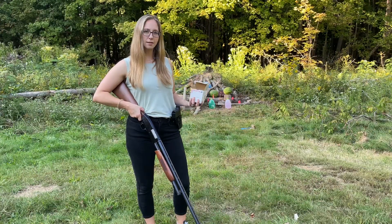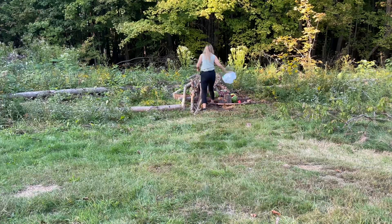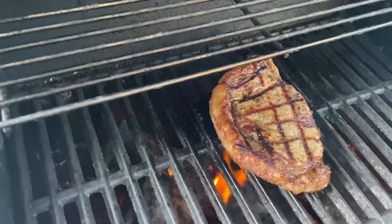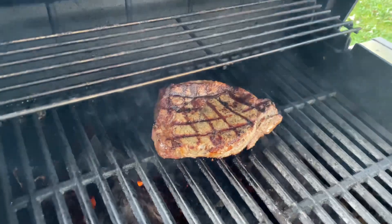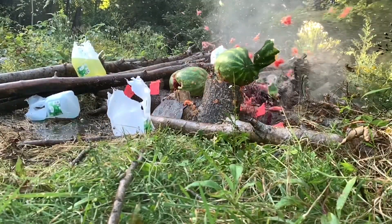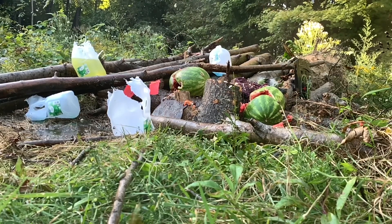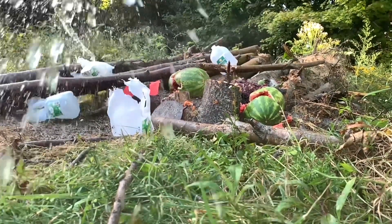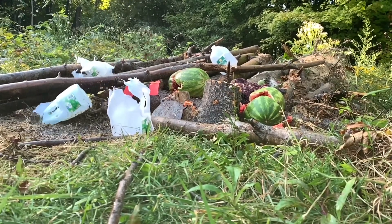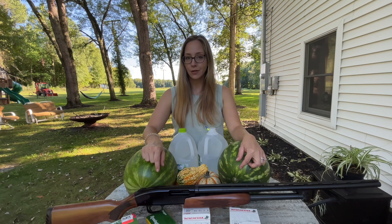Today I'm going to be shooting some jugs and melons with a... Sorry. Alright, one last turn. I don't know if you can see both sides, but get them good girl marks. Alright. And today I'm going to be shooting them with this Mossberg 500 20-gauge shotgun.